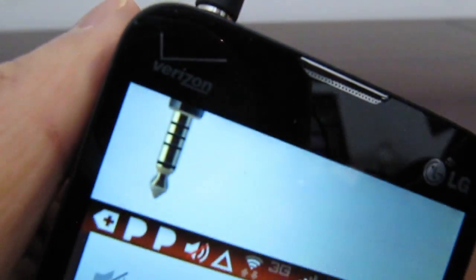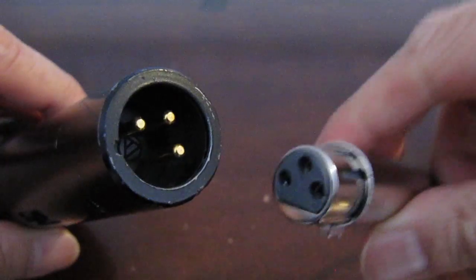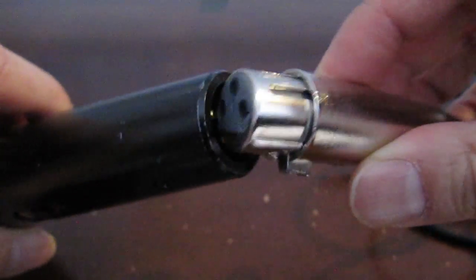When the TRRS plug is inserted into the phone, there's a headset icon that shows up at the top so you'll know that the mic is detected. Make sure the mic is connected too.